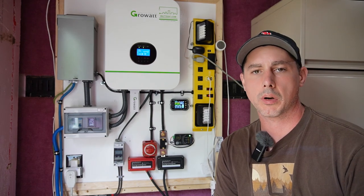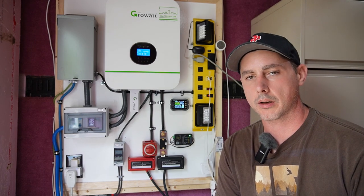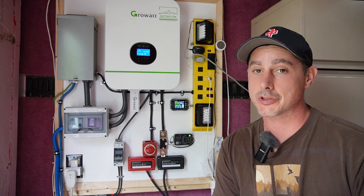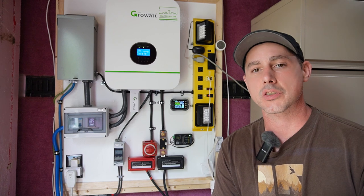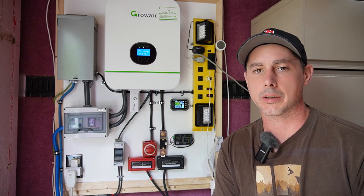So this is my Growatt setup — I hope you like it. Next video I want to do is show off a lot of my smart devices that I have for this Growatt and the solar trailer in general. So stay tuned for that next video.